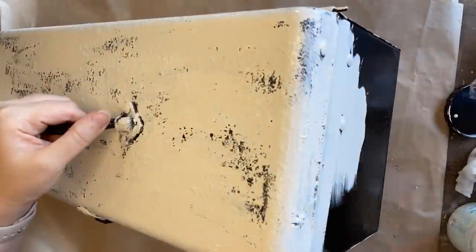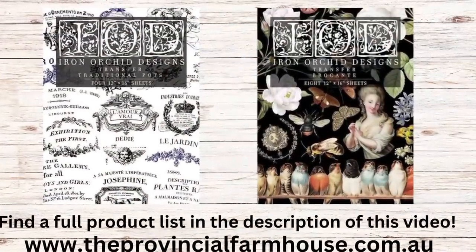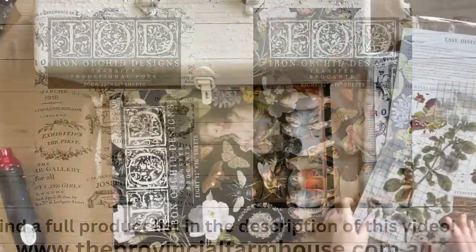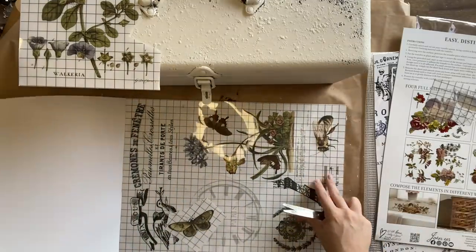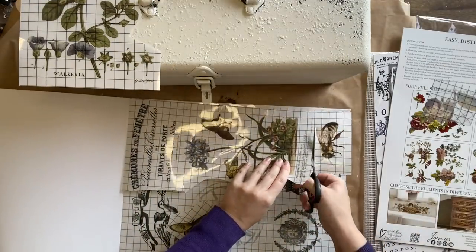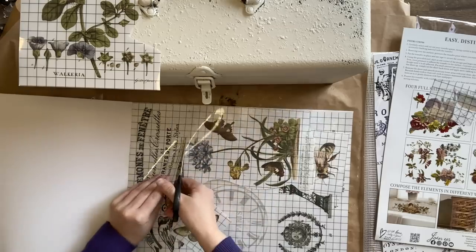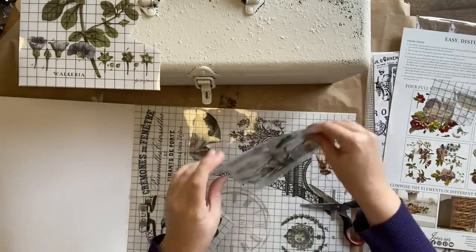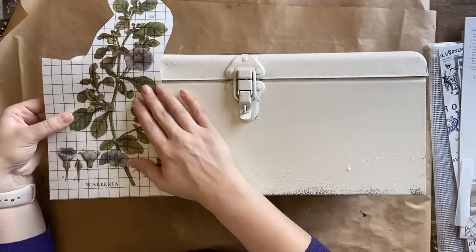To decorate our first toolbox, I'm going to be using IOD's Traditional Pots Transfer and the Brokant Transfer. This is definitely one of my favorite transfers. I have some lovely florals that I'm yet to use, so I'm going to cut out two designs that I am going to use — one on the left side and one on the right side. Once I have my first few designs ready, I'm going to position them where I want them to go.